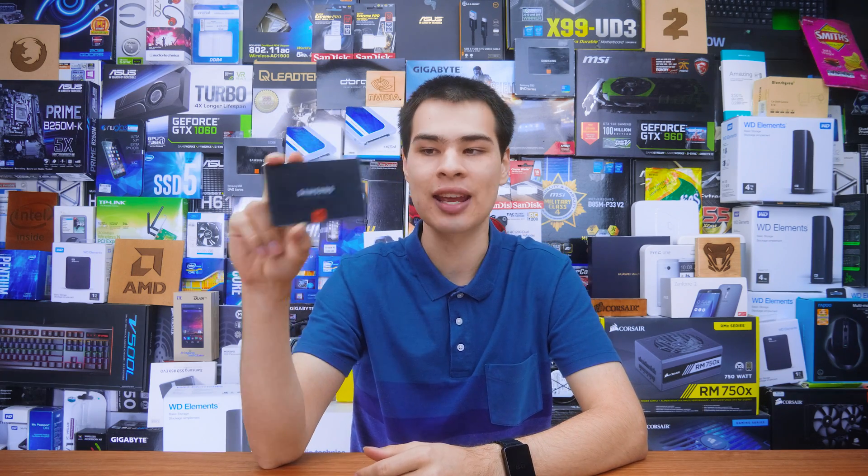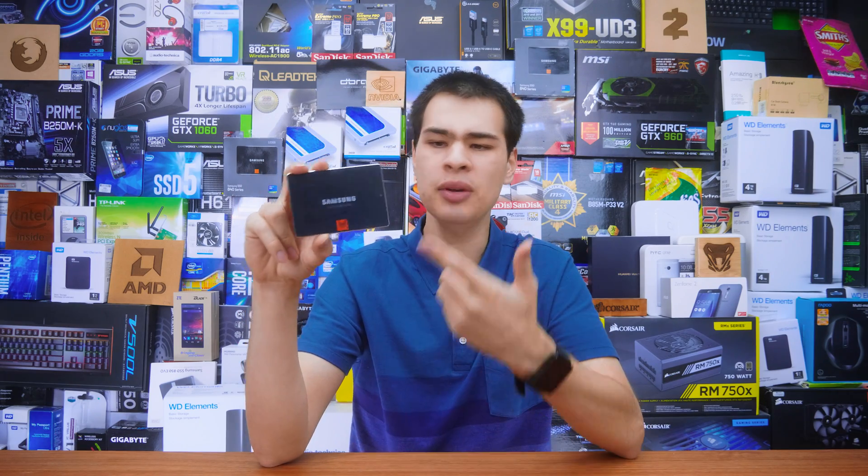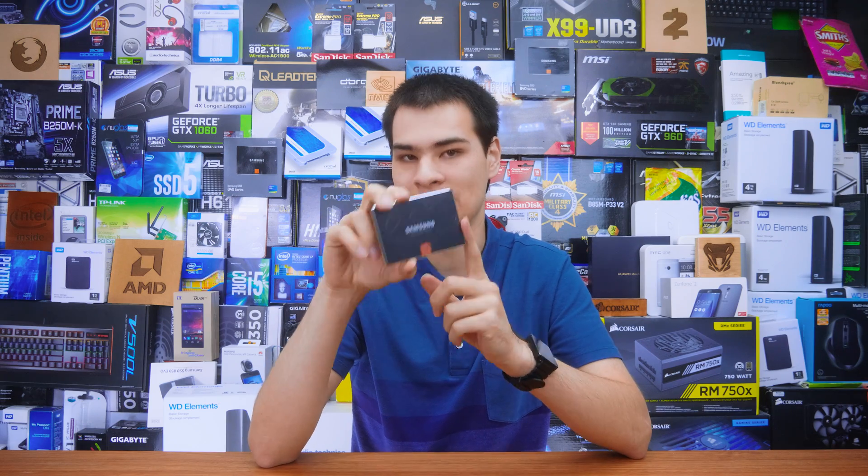I couldn't resist going ahead and testing what happens to an SSD after it's done an absolute ton of work, and that is exactly what this guy is here. This guy has written over 700 terabytes of data to it, so let's see how the flash is holding up and how it actually performs in day to day tasks.